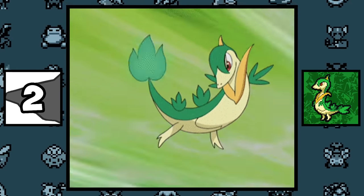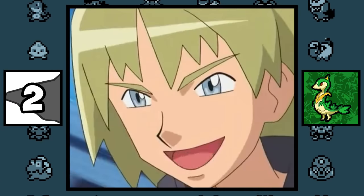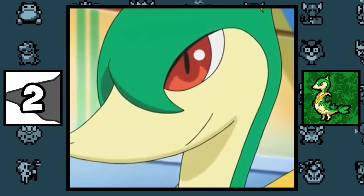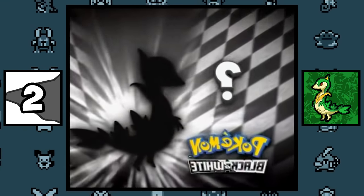Servine had one of the dumbest 'Who's That Pokémon?' segments in the anime. The answer was just Servine, and the silhouette made it completely obvious.